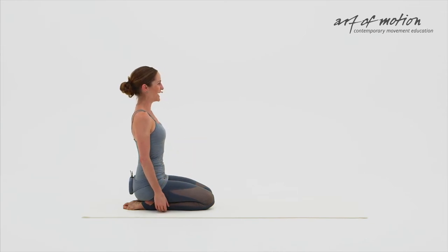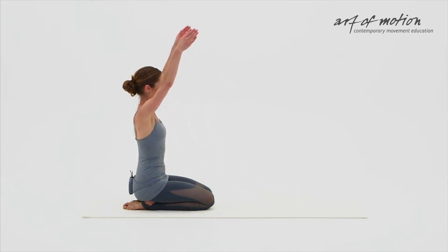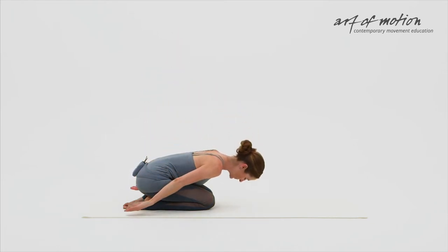Transition with me from an upright low kneeling position with the spine elongated, the arms relaxed alongside of the body. With your next inhalation, raise your arms overhead — arm arc. Exhalation, circle your arms down, curl into a child's pose.